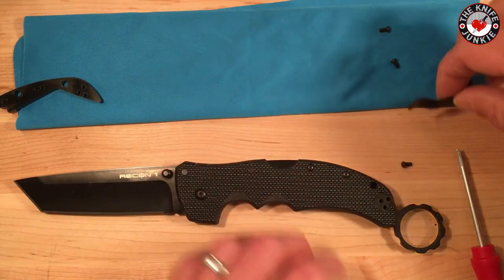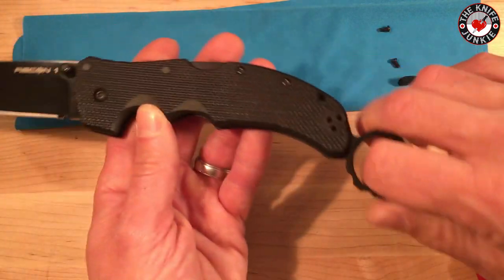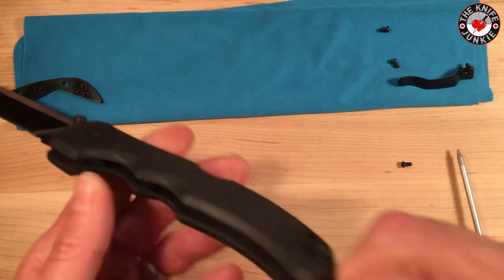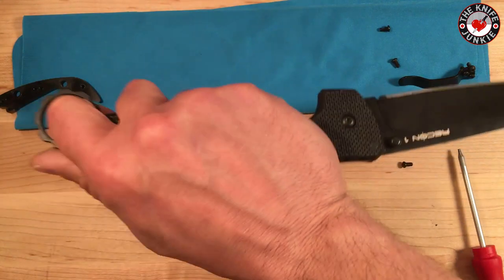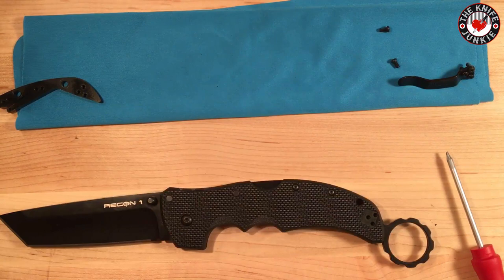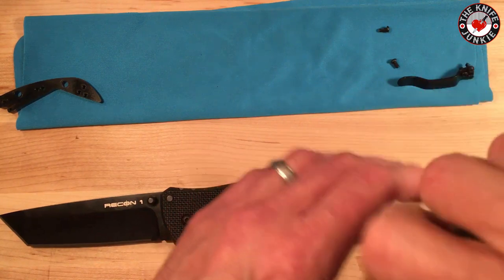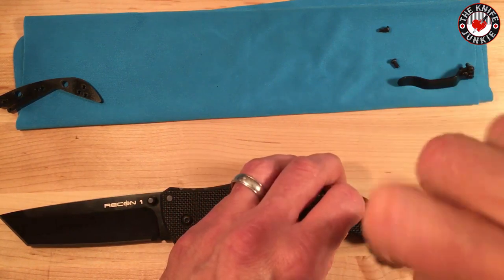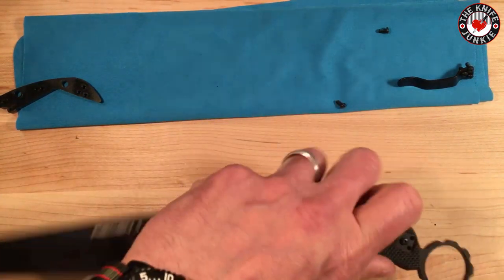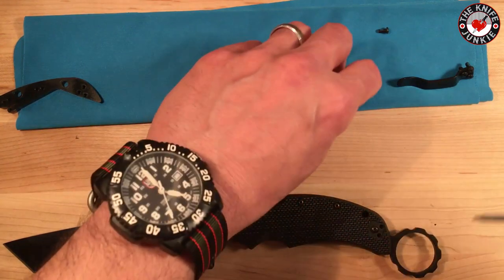Ordinarily I carry a karambit with the clip on the other side so I can draw it out of my pocket into a reverse grip — I'll probably end up doing that with this setup. For now I'm just going to put these screws in. I'm actually going to do that setup but I have to go find the left-handed clip.